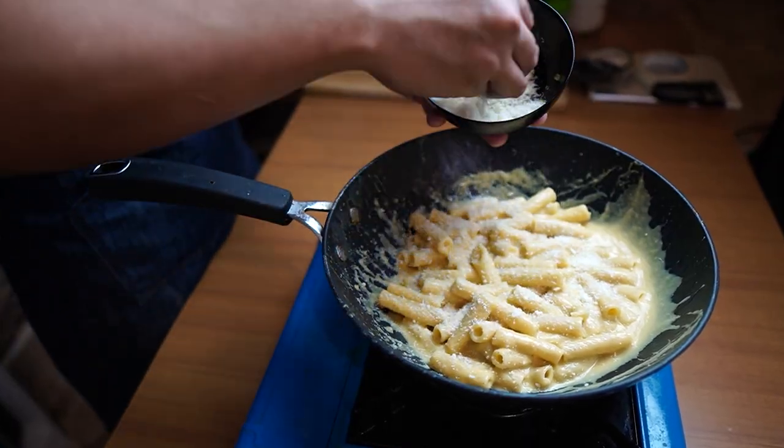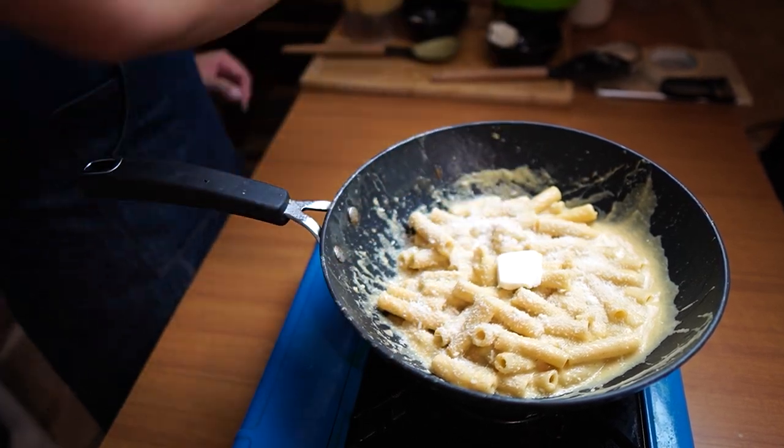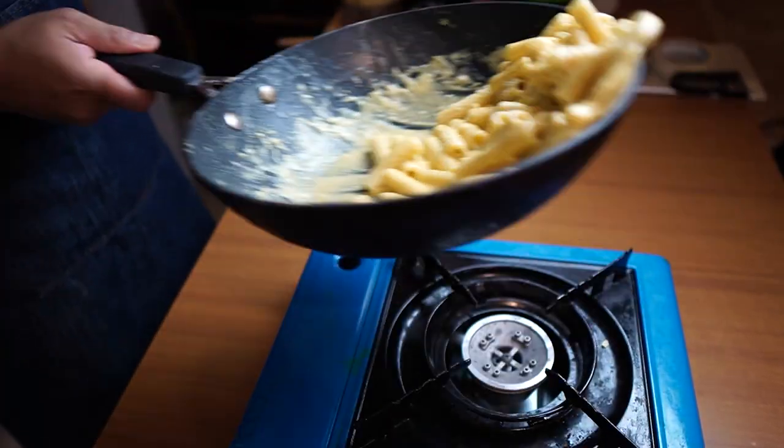I will add the parmesan cheese and another knob of butter to finish off our pasta. I'll mix it a few times and we are ready to plate.